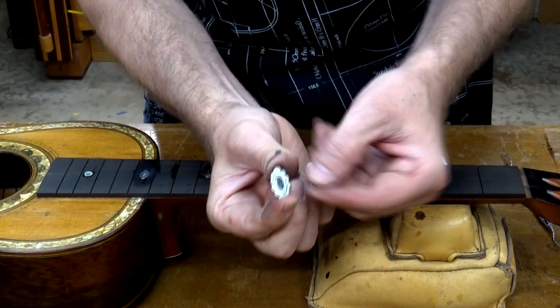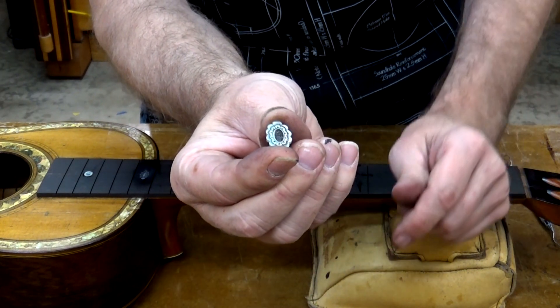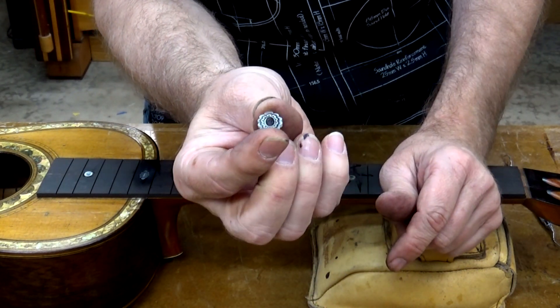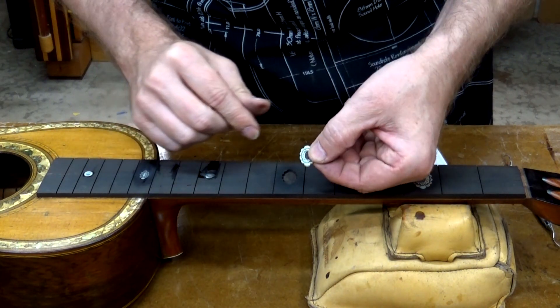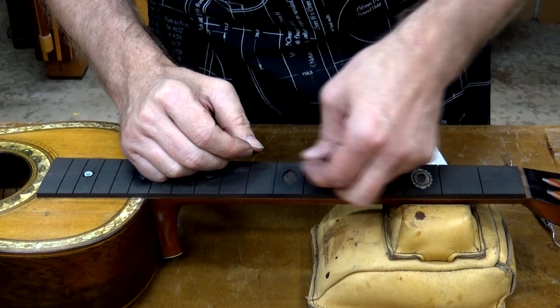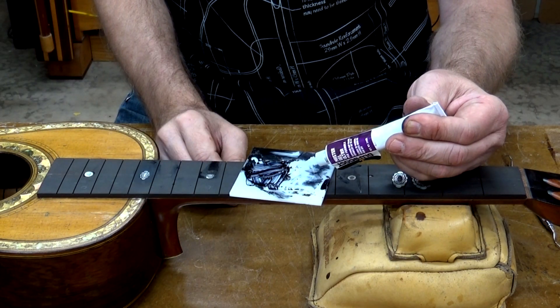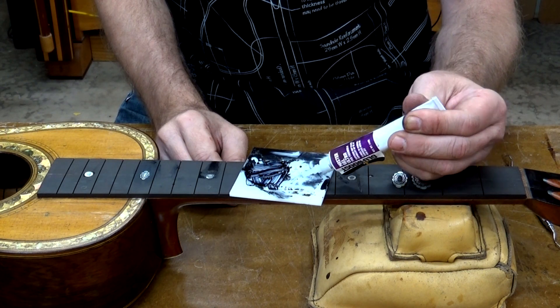So here's a piece of inlay from the old fretboard. It's got some very intricate scribing work done there — very well done, very old. I'm going to inlay it into the new fretboard. I've already cut the cavity, so this is going to go in there now, and I'm going to use the Master Gel Ultra to do that. I'm going to start by putting a little bit on the palette here. This has a very long open time.